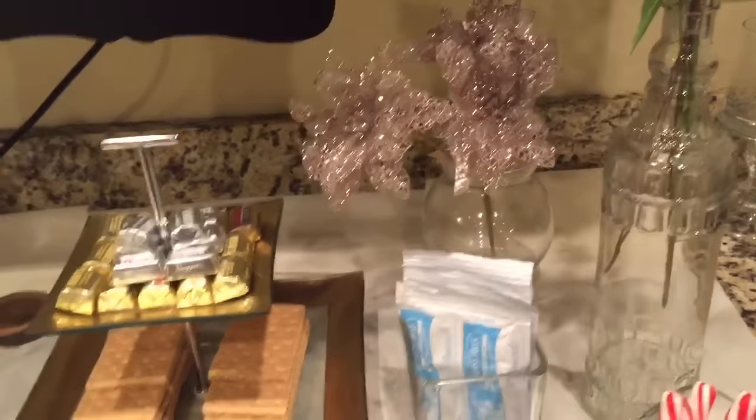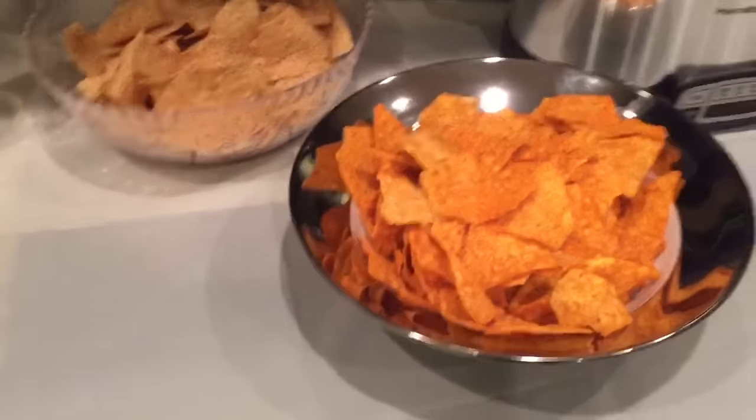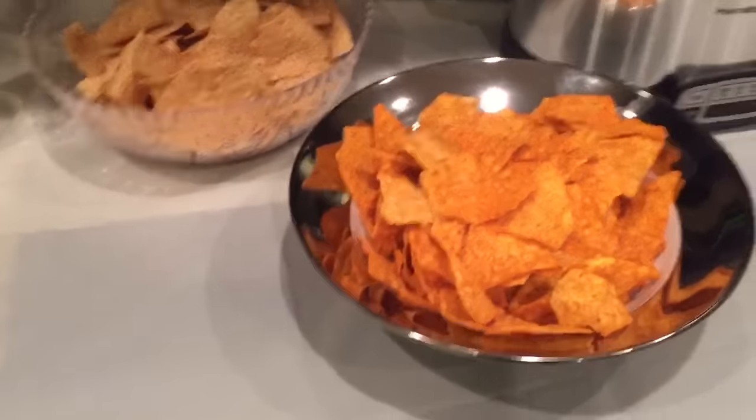I've covered up the stove with a cloth and I have some Rotel — it's not a party without Rotel — and some chips, Doritos and Tostitos. This bowl I actually purchased at Garden Ridge, which is now called At Home, and it was 75% off so I got it for five dollars, and it goes perfectly with the set I purchased from Marshalls.